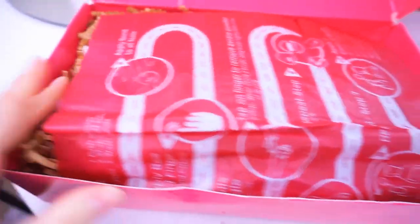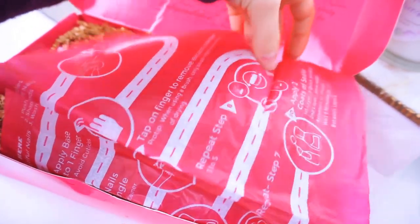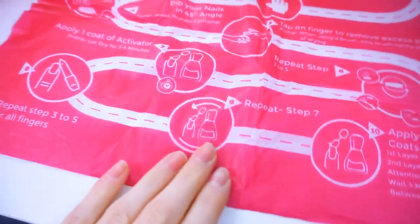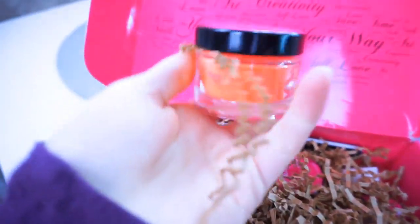When we open the box, the first thing we see is this cute font with words like art, creativity, love, nails, beauty — 'Your Nails, Your Way.' This whole box is completely filled! The first thing I see is this little sheet with all the instructions on it, which is really nice. It also doubles as a placemat to protect your tabletop. It says 'Start Here' and gives you directions, which is really helpful.